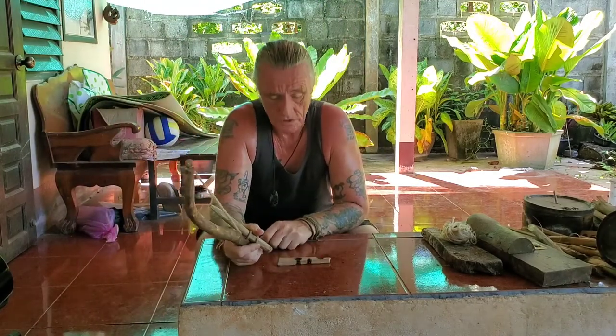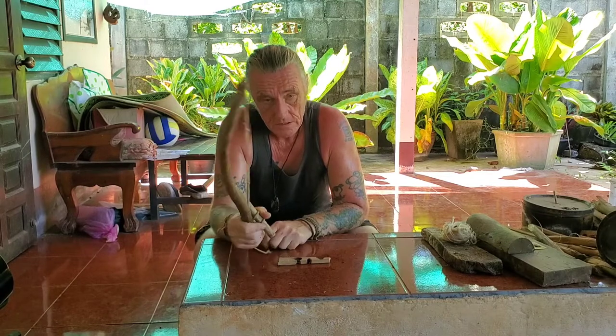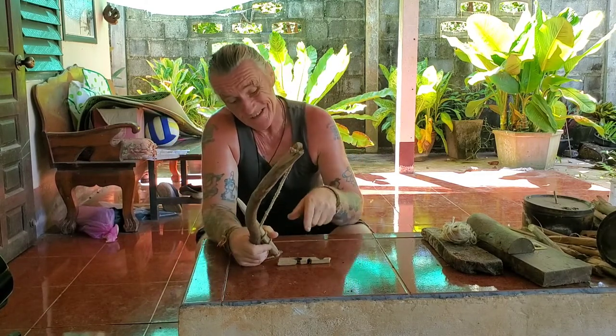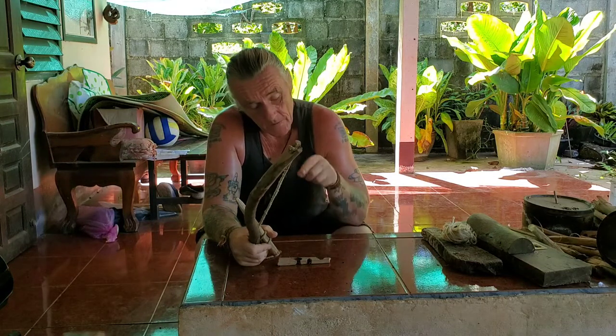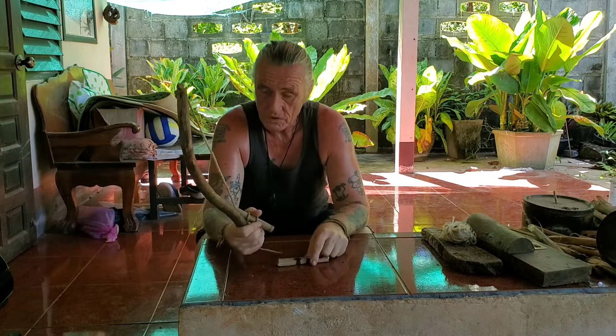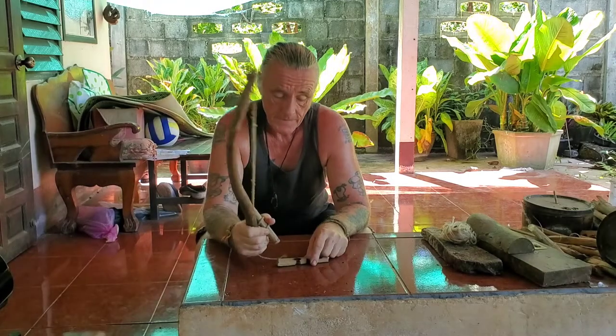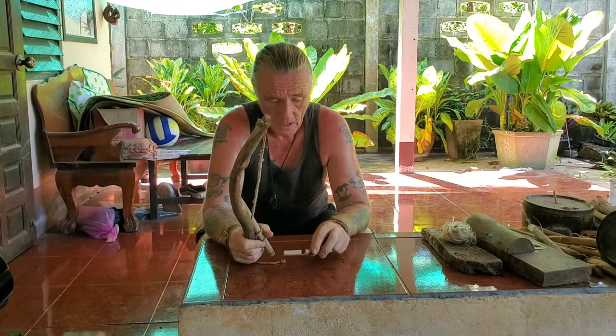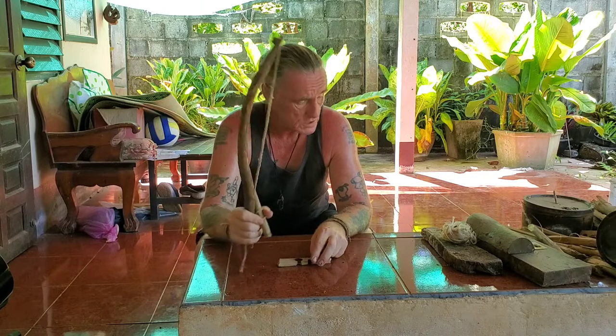Hey all, top tips on Tuesdays — a little board drill tip this week. Sometimes the spindle just pops out, and this was one of my big problems when I started learning board drill. Here's how to overcome this.